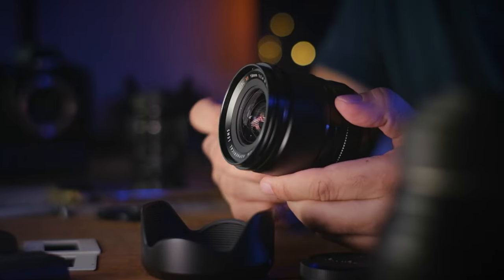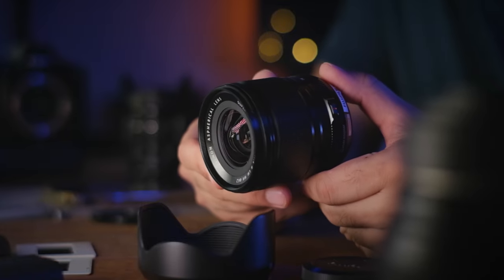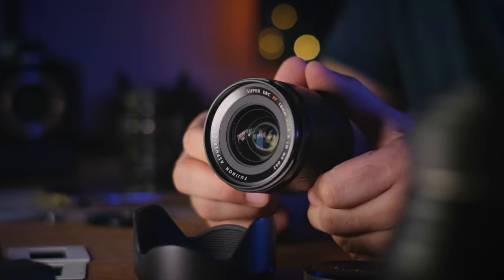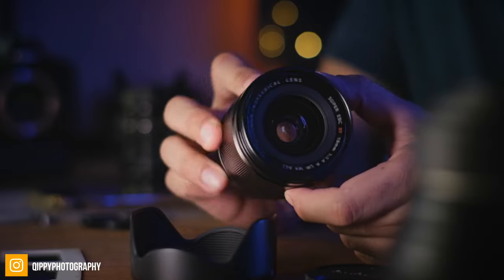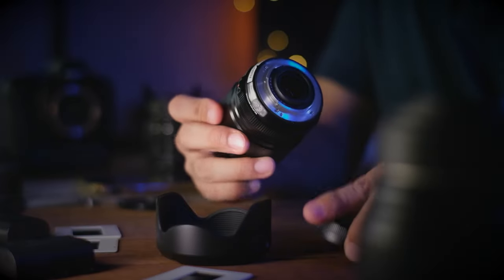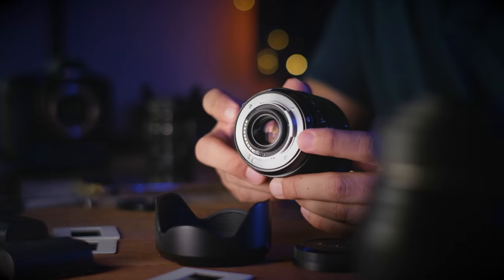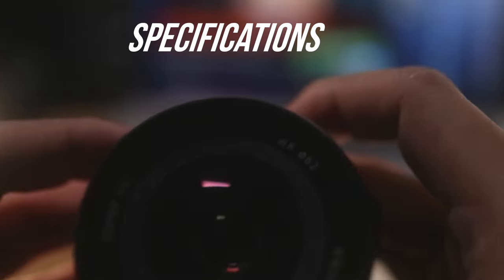Another thing worth noting: when the lens is turned off, you do get a feeling like something is rattling inside. But this is actually a characteristic of the lens itself — similar to an image-stabilized lens where things are moving inside. Once it's turned on, it's totally fine with no rattling, so don't be too worried about it. I just thought I'd let you guys know in case you were wondering why your lens is rattling.